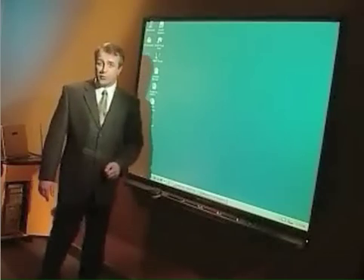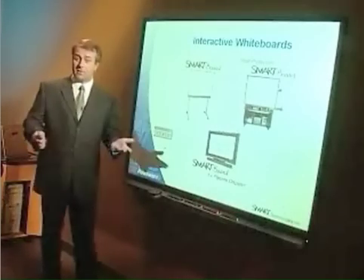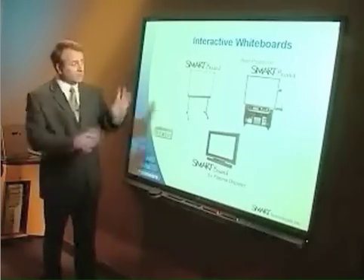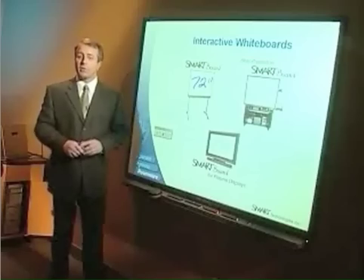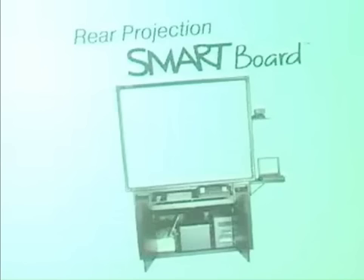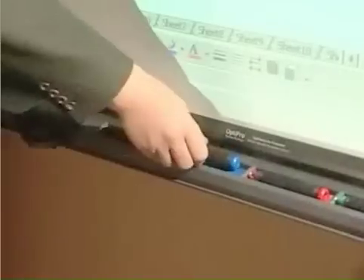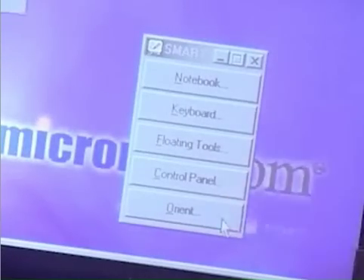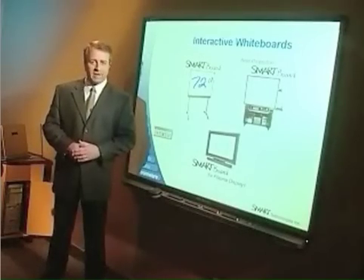All of these features are possible through the SmartBoard's unique combination of hardware and software. In terms of hardware, the board comes in various sizes, from a 47-inch diagonal to this 72-inch diagonal. They're available in three configurations: I'm using a front projection model; there are also rear projection SmartBoards and SmartBoards for plasma displays. Each SmartBoard model includes the touch-sensitive screen surface, the smart pen tray, and SmartBoard software. So no matter what system you choose, you have complete touch, write, and save capabilities.